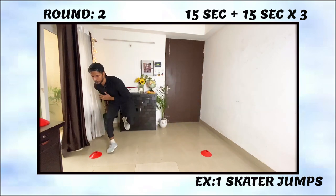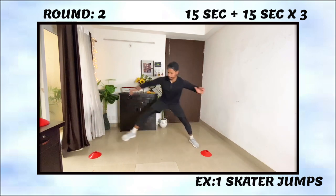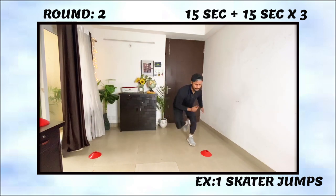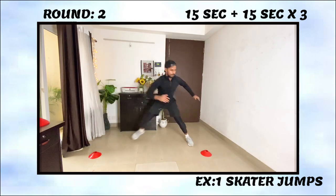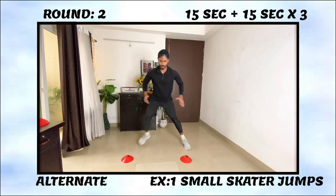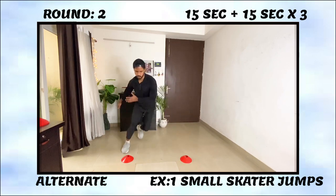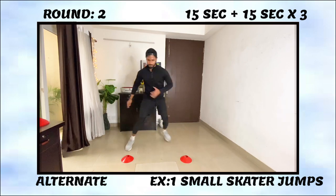Round two starts with skater jumps, which are a very good exercise to develop power and explosiveness. You will see that if your body is cold it will only be a lateral explosion, and this exercise will challenge your body balance, knee stability, and your ability to produce force. If you don't do regular skater jumps, you can start with small skater jumps as an alternative.